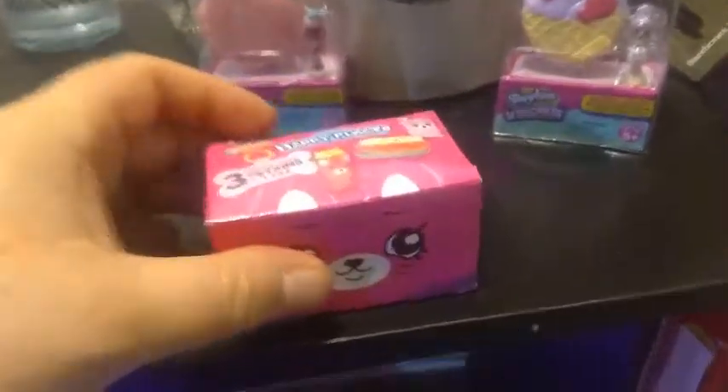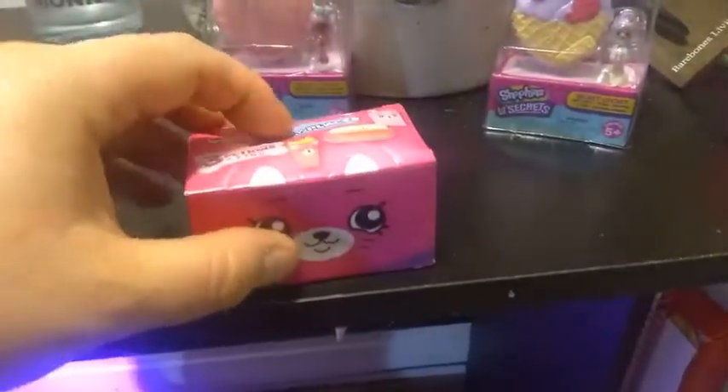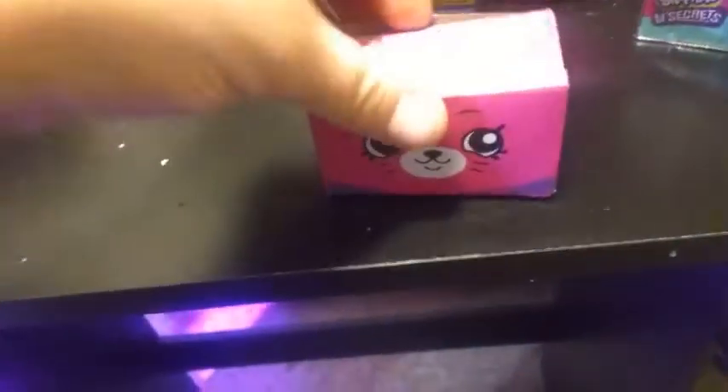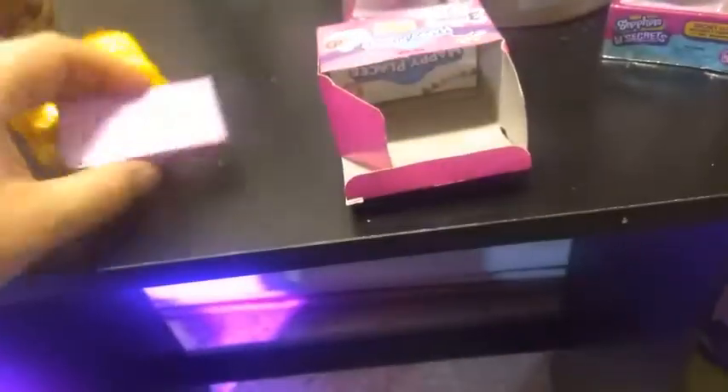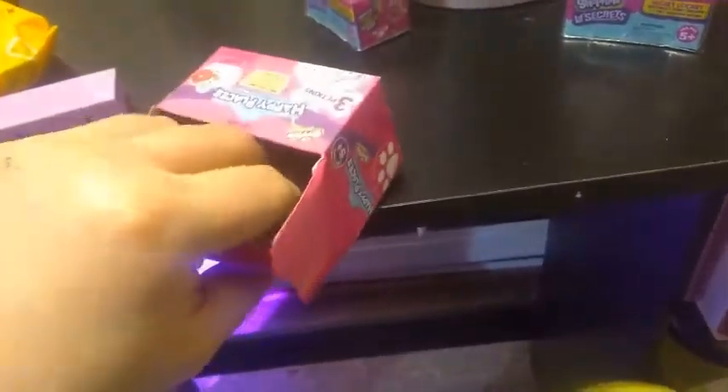So with these ones, their boxes actually can be popped out — let me get the tape. The boxes actually pop out and you can make them into characters. Let me just do that first before we open up our blind bags. We do have a tile that it comes with — each one comes with its own different tile. And here's our checklist — we'll look at that in a bit. But first, let's show you the box, which I think is totally adorable.